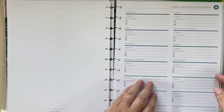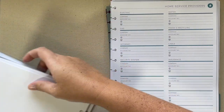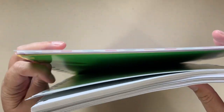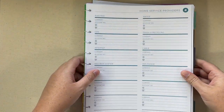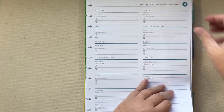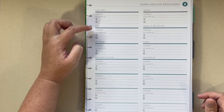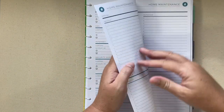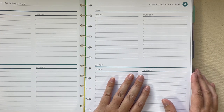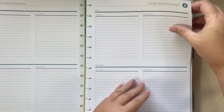This is the first home sheet — it's kind of hard to flip through when they're not on a spiral, but once I get them on the disc, they will be. You have your home service providers with room to write your electric, gas, internet, security, and all of that. And then you get a seasonal home maintenance section with spring, fall, summer, and winter — all of those seasons have an indoor and outdoor space.